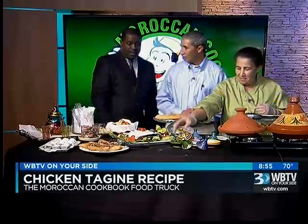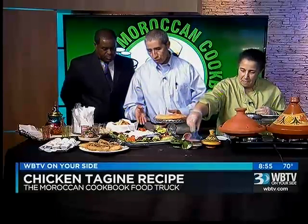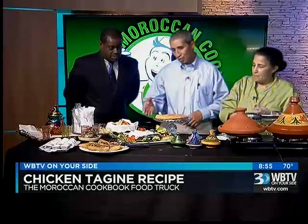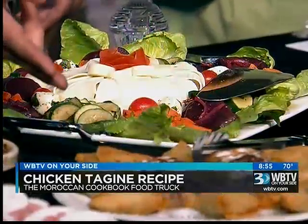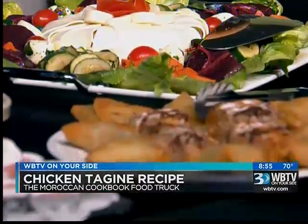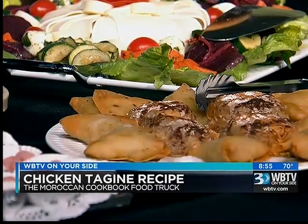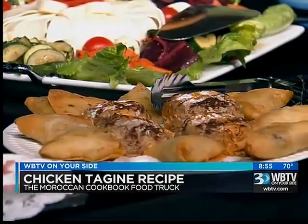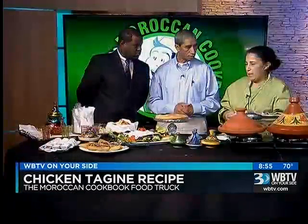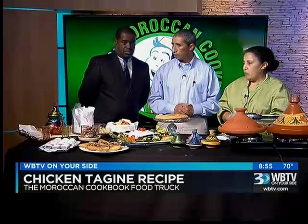Can I interest you in some of the other items? This is a garden salad — also very healthy. The other thing is the triangles — veggie triangles. Those are fried in vegetable oil, so they are vegetarian. Inside is a mixture of vegetables: chickpeas, carrots, corn — everything mixed together.